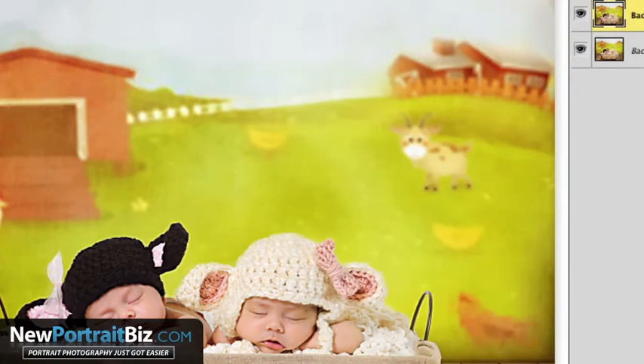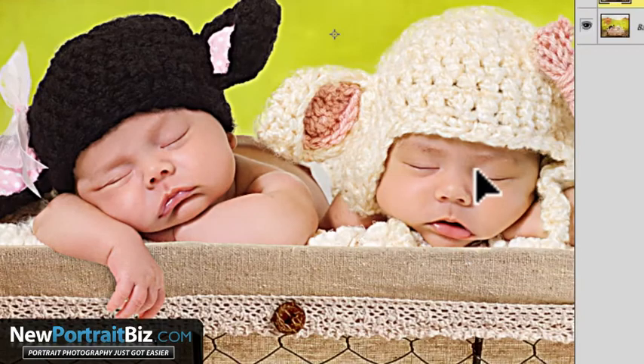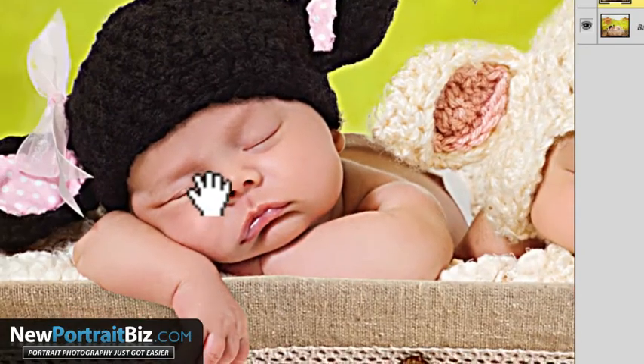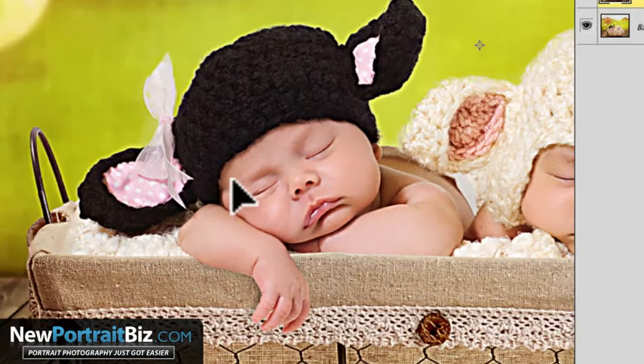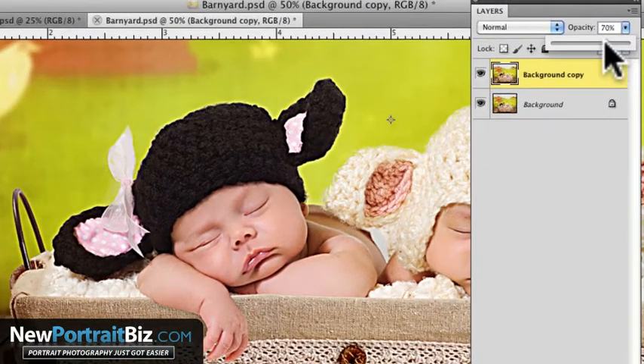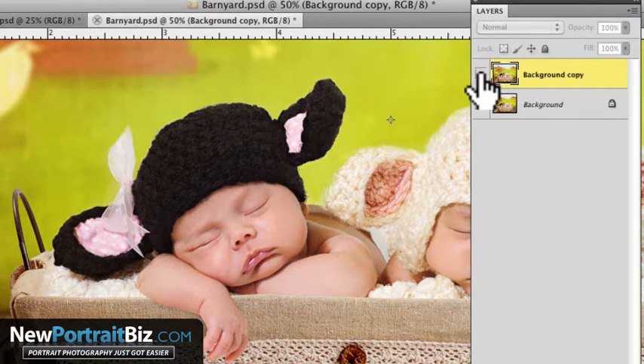Now if you zoom in, that's very sharp and very clean looking — look at the skin, it looks nice. Some people like this effect and just leave it like that, but personally I think it's too much. What I would do is just adjust the opacity — simple as that. Go into the opacity and bring it down until you find what you like. You can turn it on and off to compare: there's the original soft look, and there it is with sharpness added. That's really all there is to it.